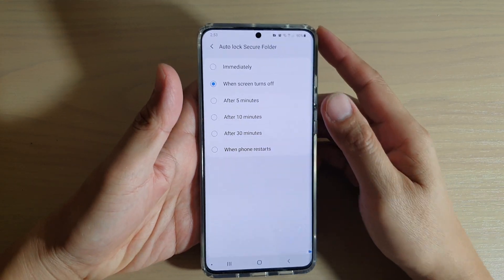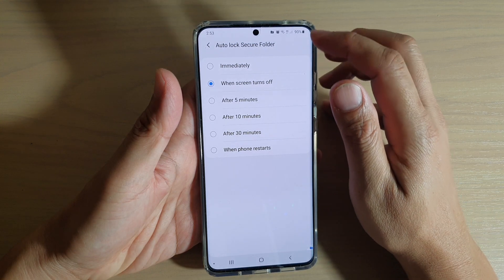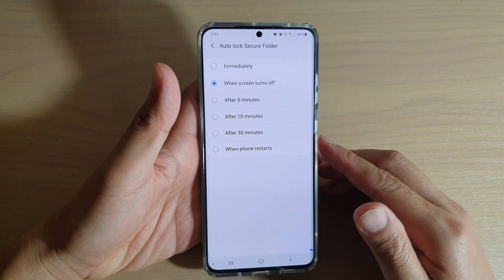Hi, in this video we're going to take a look at how you can set when the screen turns off for auto lock on Secure Folder on the Samsung Galaxy S20, S20 Plus, or the S20 Ultra.